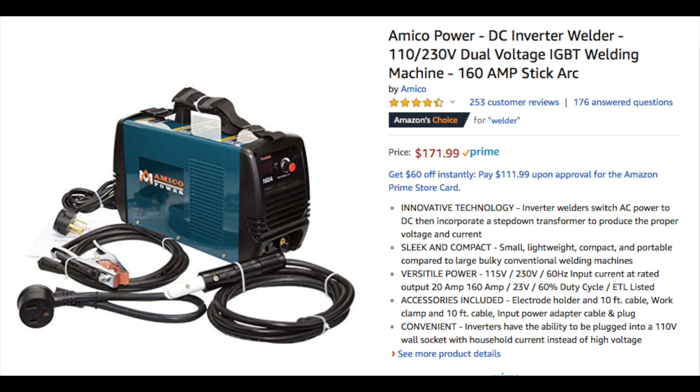First up is the Amico Power Welder — a 110/230-volt plug-in welder, which means you can plug it into any standard outlet in your garage, outside, wherever you need it. It's about the best power source you're going to need just starting out. It's got a 60% duty cycle at 160 amps, which means you can run it at 160 amps for about six minutes out of every ten. We're looking at about $172 for this machine, and you'll have a stick welding machine.